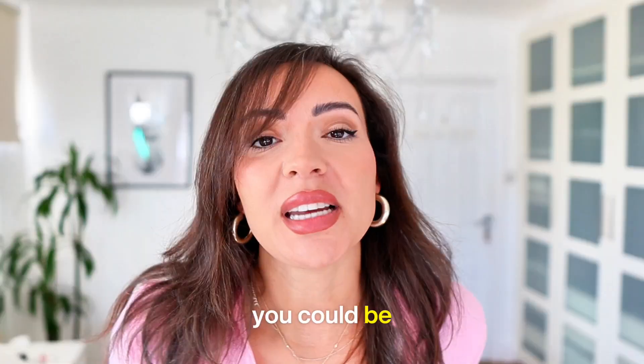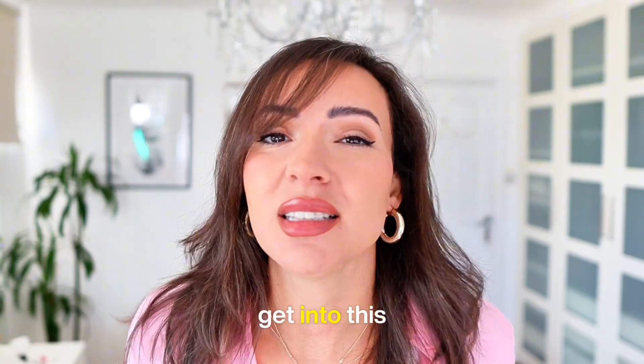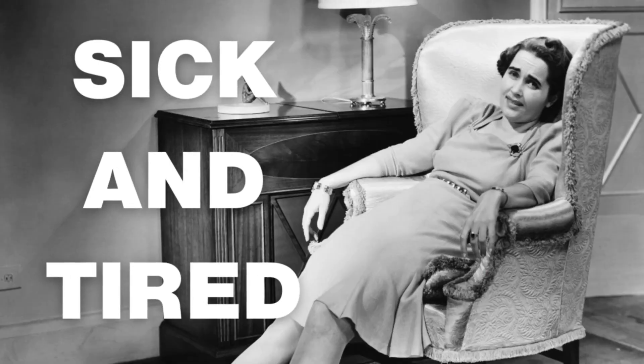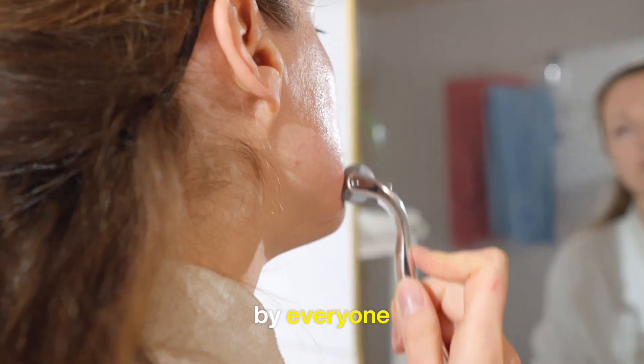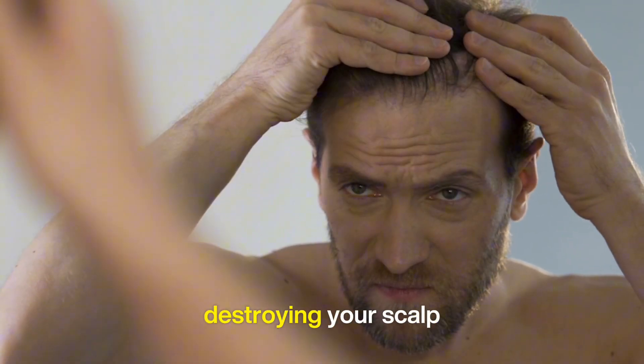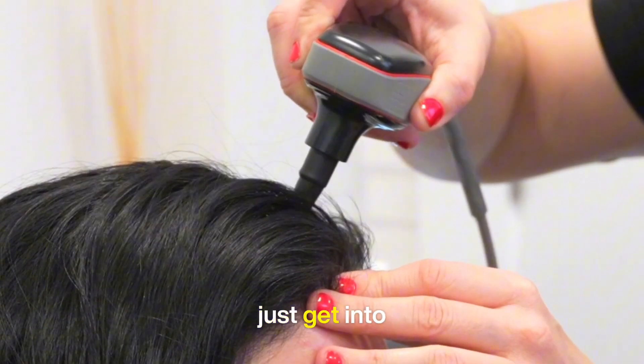This is not the same as this. You could be damaging your scalp or skin, and I'm here to tell you you need to throw away your derma roller. Let's just get into this video because I am sick and tired of seeing these micro-needling devices being used by everyone, which is probably destroying your scalp and causing irreversible scar tissue.